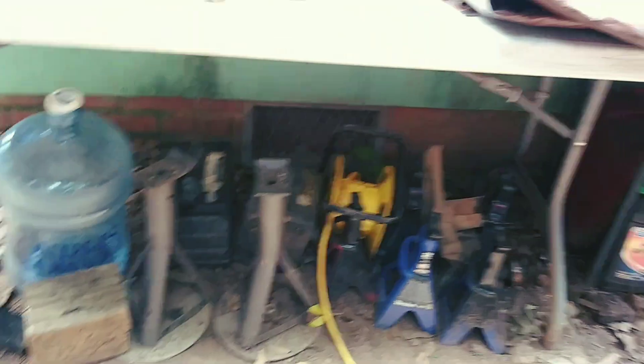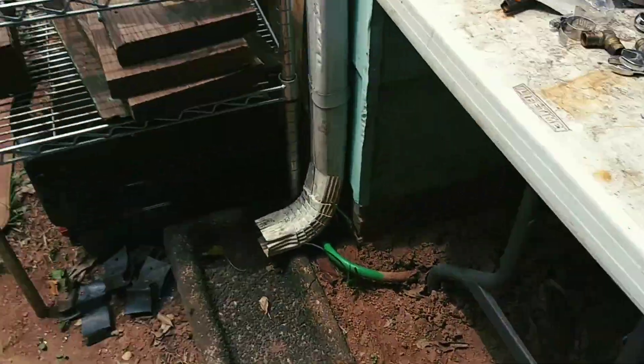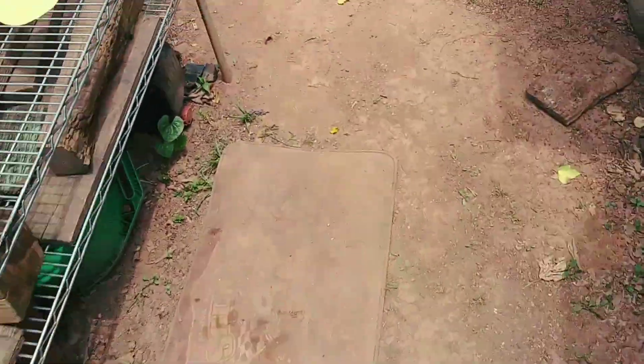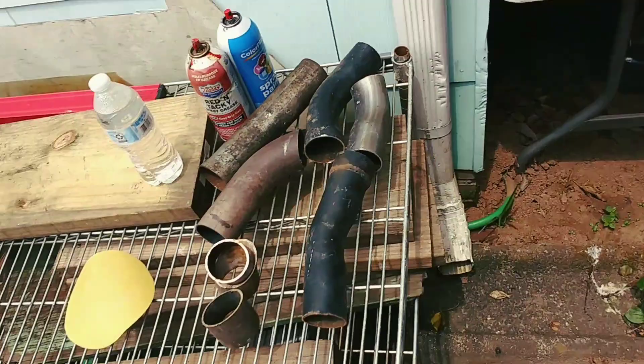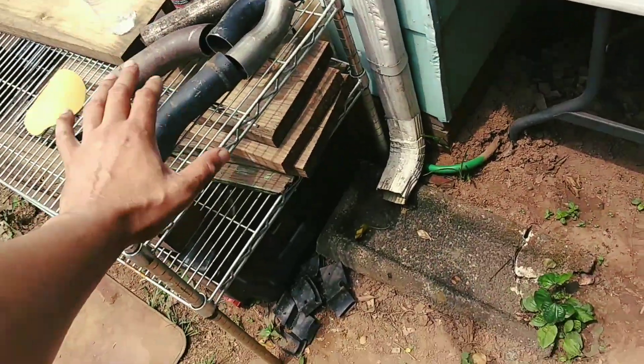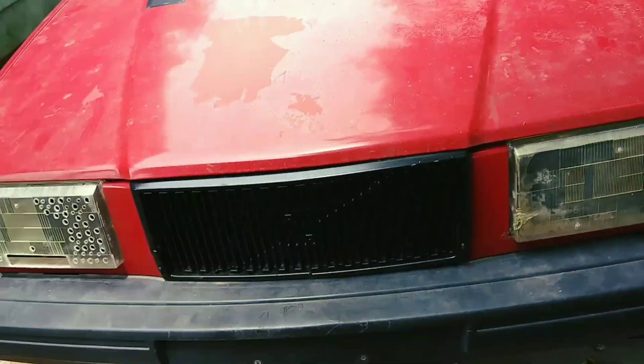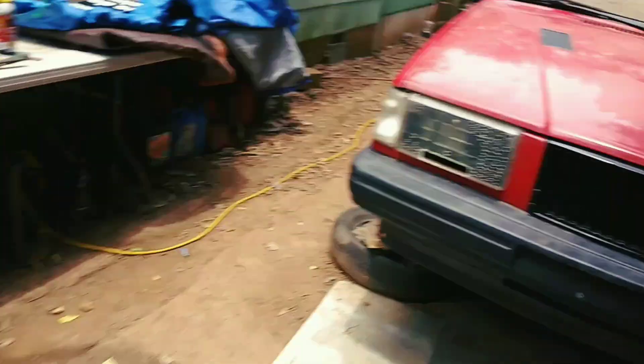Jack stands — I got like six, seven jack stands. Tire chops — that's just rubber I'll shove under my tire, it's like a tire chop. Like I said, this is a boneyard — it's got some old parts and metal that I'm gonna use in future projects. And the rest of the exhaust pieces that I have cut up, I'm gonna use those to get me to where I gotta go — I'm just waiting for my flex joints and my 90-degree bends.